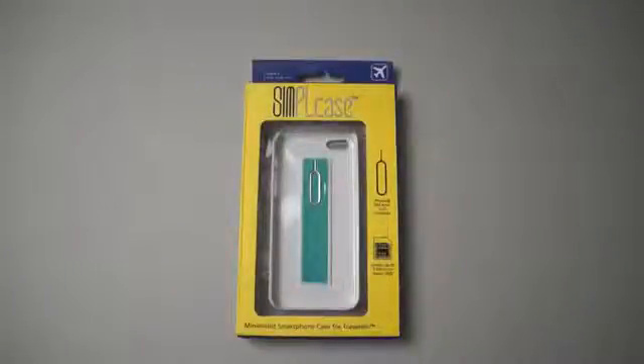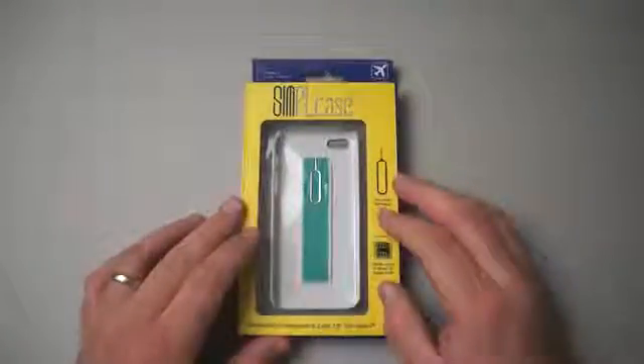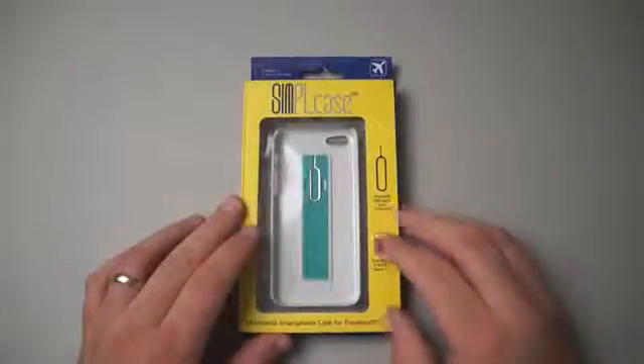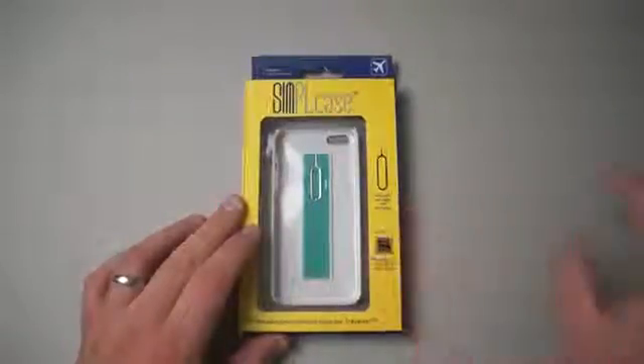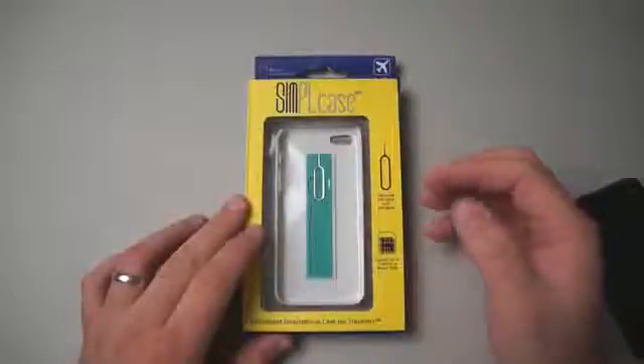Hi everyone, this is Aaron for Zollotech and we're going to take a look at SIMPLcase. This is a case that was actually started using a Kickstarter campaign and has turned into a business. They come in at $29 and come in white — they call this cloud white — they also have tungsten gray as well as a black color that I have on my phone right here.